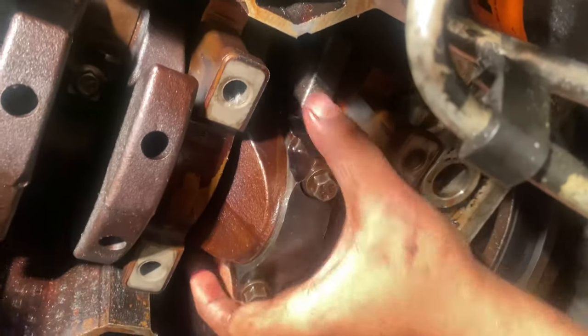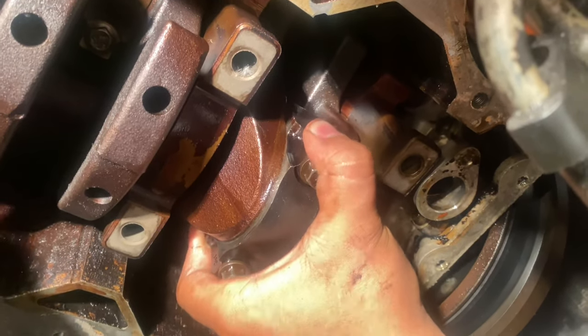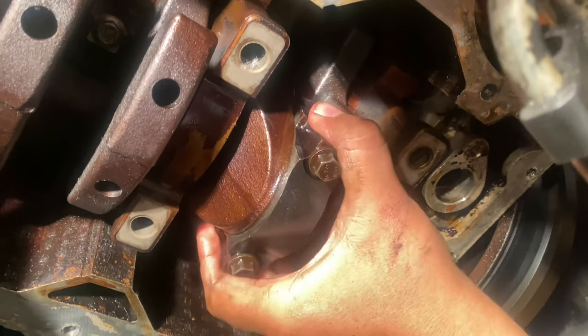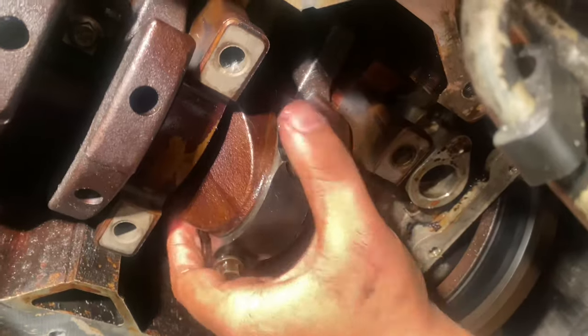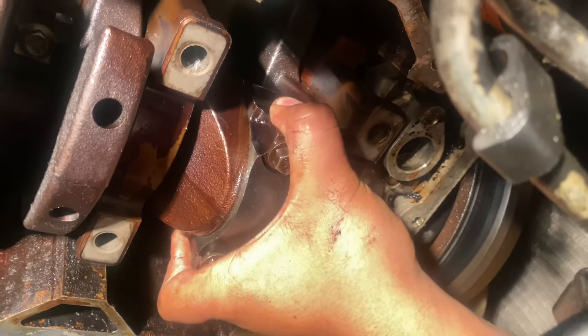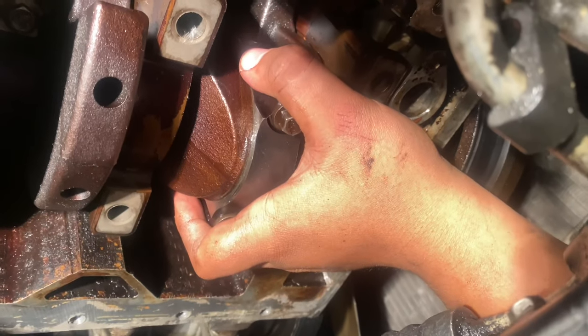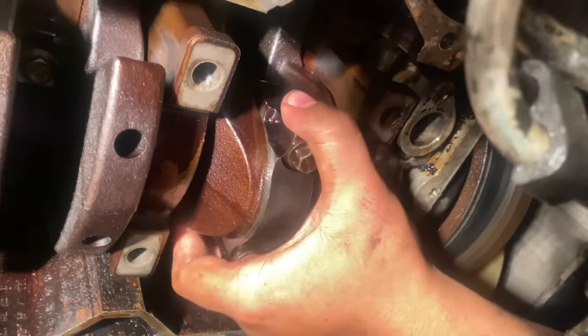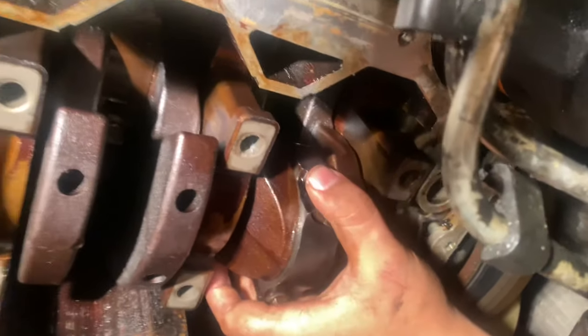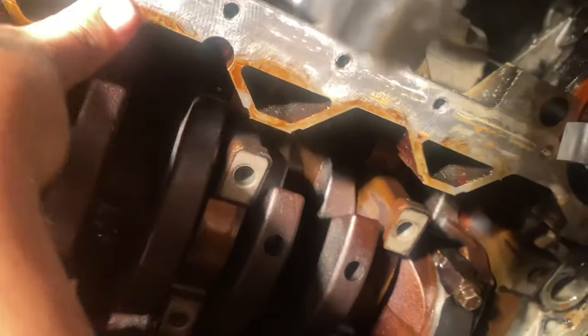So what we found out about piston number one is that it has upward play. Sideward play is just normal, but this upward play is a lot. So what we're thinking of doing is adding thicker oil, probably an oil additive too — some Lucas or something. But now we're gonna finish putting the girdle, and then after we put the girdle we will put the pickup tube and the oil pan.